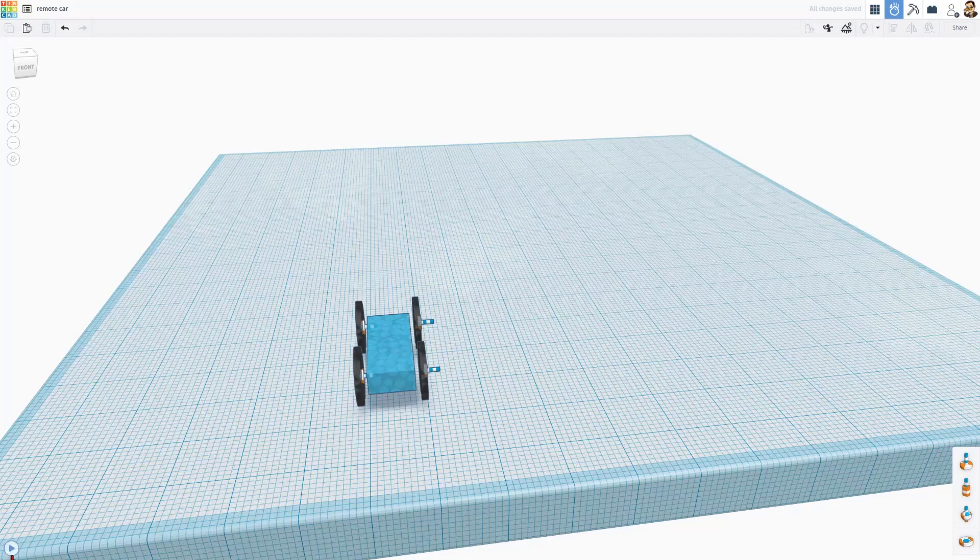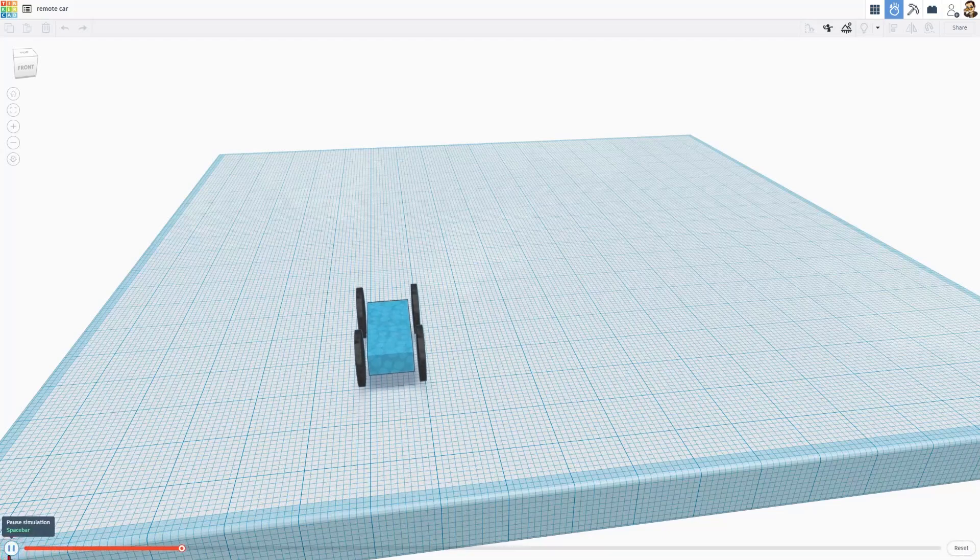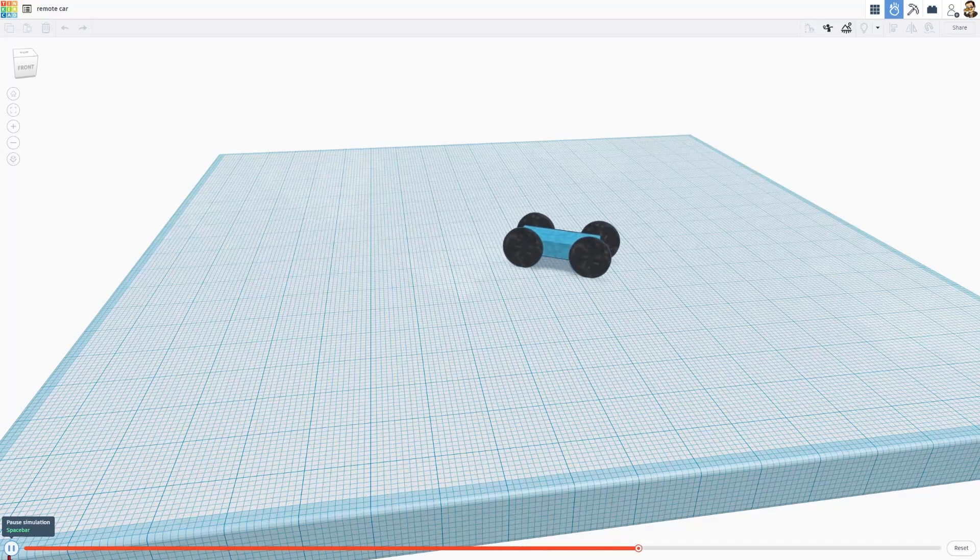One more quick test. There is play — driving forward, turning, driving forward, backwards. And when you're in trouble, hit X to stop. How cool is that?